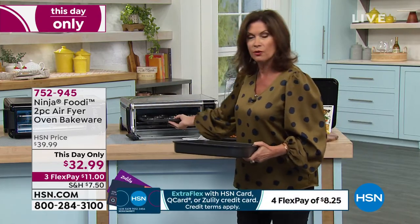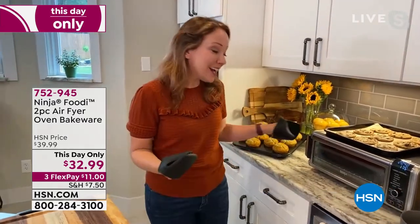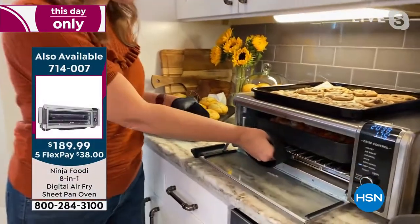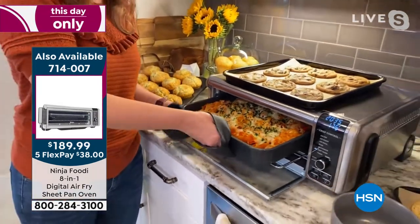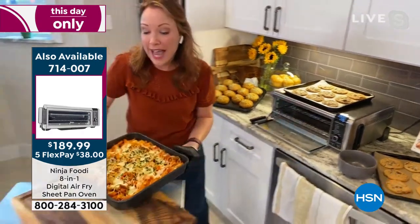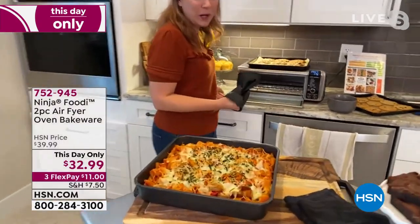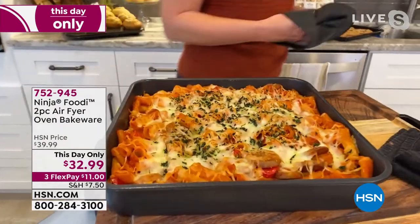No matter what you're cooking, they're great. Our air fryer oven has been so popular — if you know someone that has one and maybe they didn't get the bakeware, this might be a good gift idea. Here's the casserole we did earlier. This is a two-inch casserole height and it's 12 and a half by 12 and a half inches, so almost 13 by 13. It's square — I love that it's square, you can't ever find square bakeware out in the marketplace.